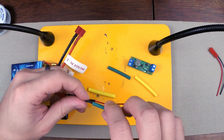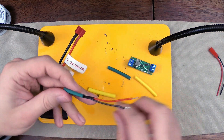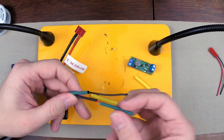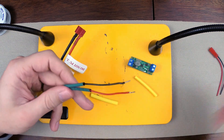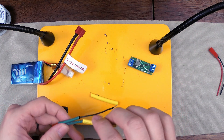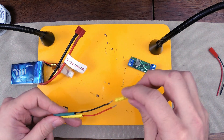So I'm going to put the black on first, and then the green is going to slide over that, and then the yellow is going to go over that — the yellow will fit over both the wires.